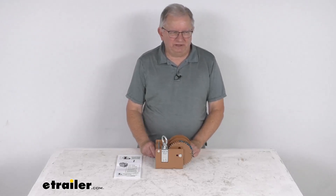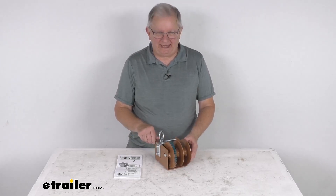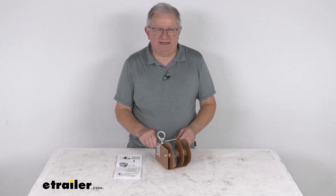Hello everybody, this is Jeff at eTrailer.com. Today we're going to take a look at the Dutton Lanson Worm Gear Hand Winch with the split reel and a 2,000 pound rated capacity.